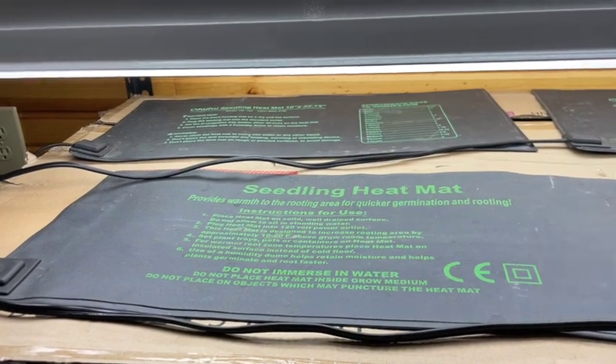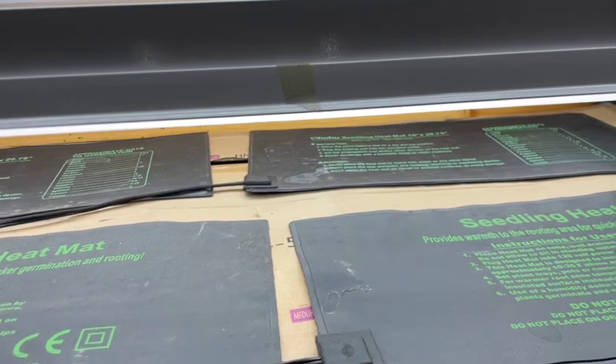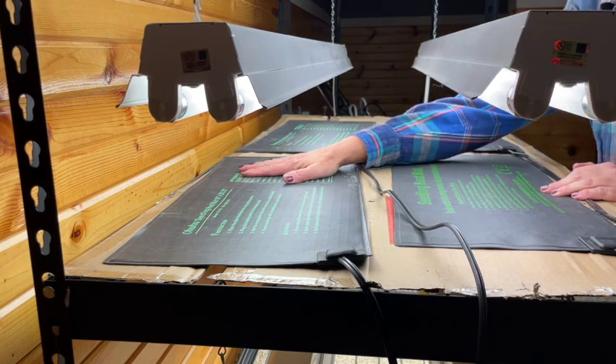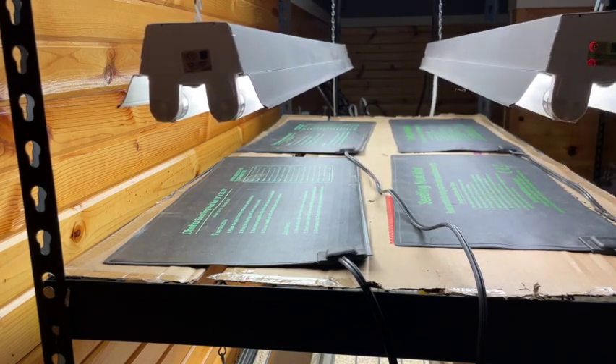Another thing that isn't absolutely necessary but I think is beneficial are heat mats. I've found that I tend to get a little bit better germination and germination a little bit quicker with them. I think they're worth the investment — I paid about $15 to $16 each for mine on Amazon. If you already have heat mats, plug them in and make sure they're getting warm and all working. I have the inexpensive ones, not the fanciest kind, and they do fine. I'm on my second season with those.